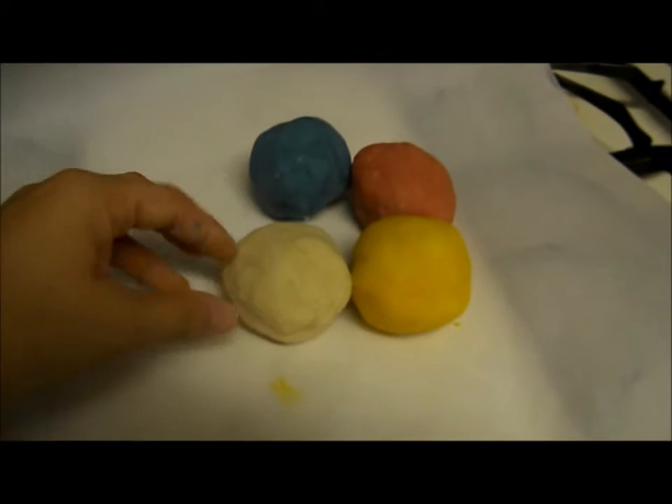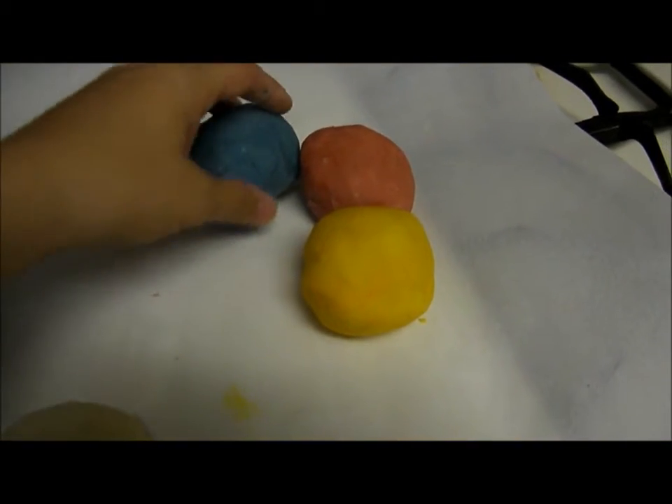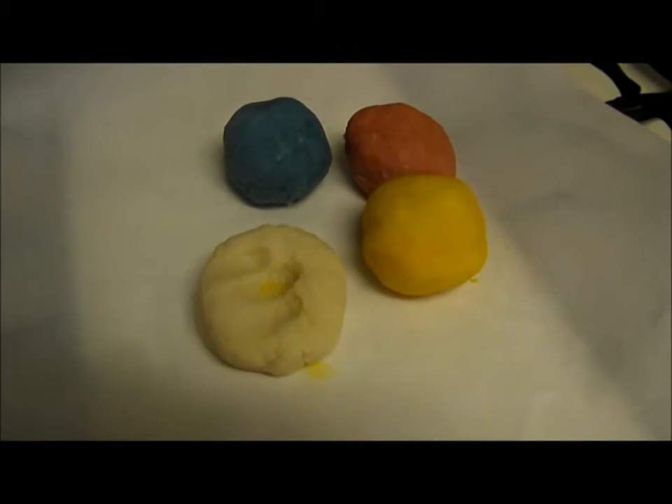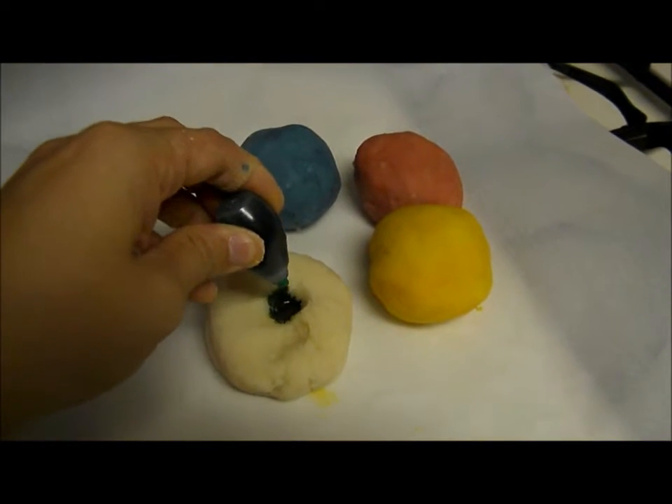So I had my dough and I cut it into kind of four equal balls. As you can tell I already did three, so with the fourth one I am going to take green and stick it in kind of like a little well.